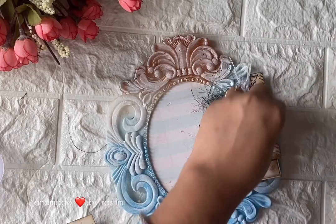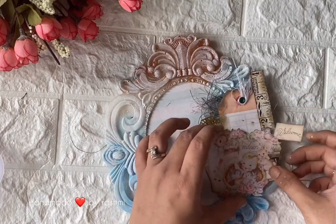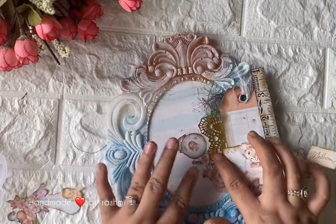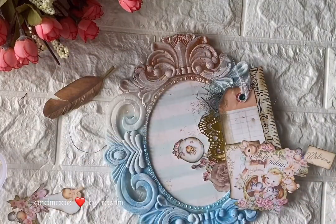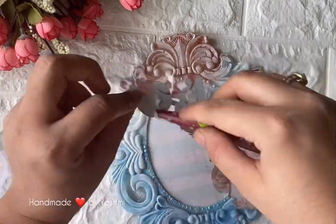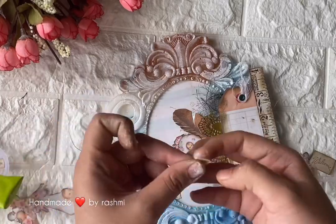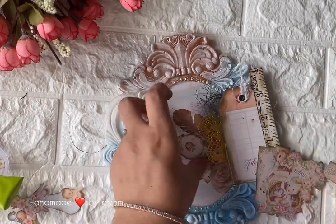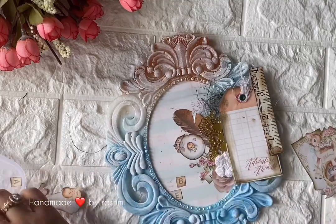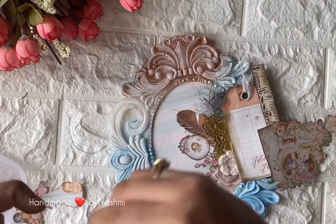I've added cotton thread and an eyelet to my tag. Since this is a baby frame, I want to show some growth, so I'm using an inchi tape. You can use anything you have in hand, but try to maintain a particular theme — it'll help you get a more subtle layout. I'm using a liquid adhesive to stick paper embellishments, which gives extra work time to move elements around. I'm also using scrap letters with a scrabble-type texture from a random sheet, and a crochet flower which you can distress to match the theme.